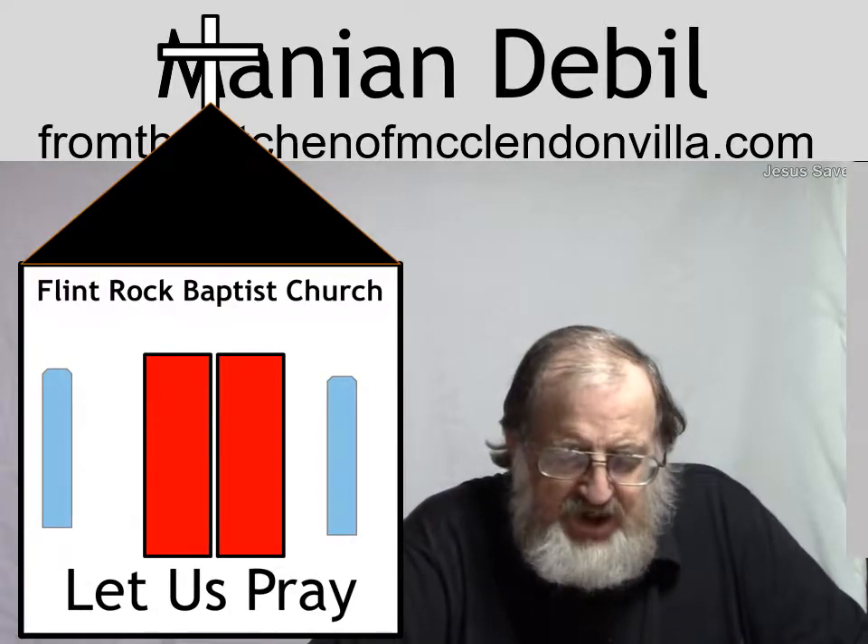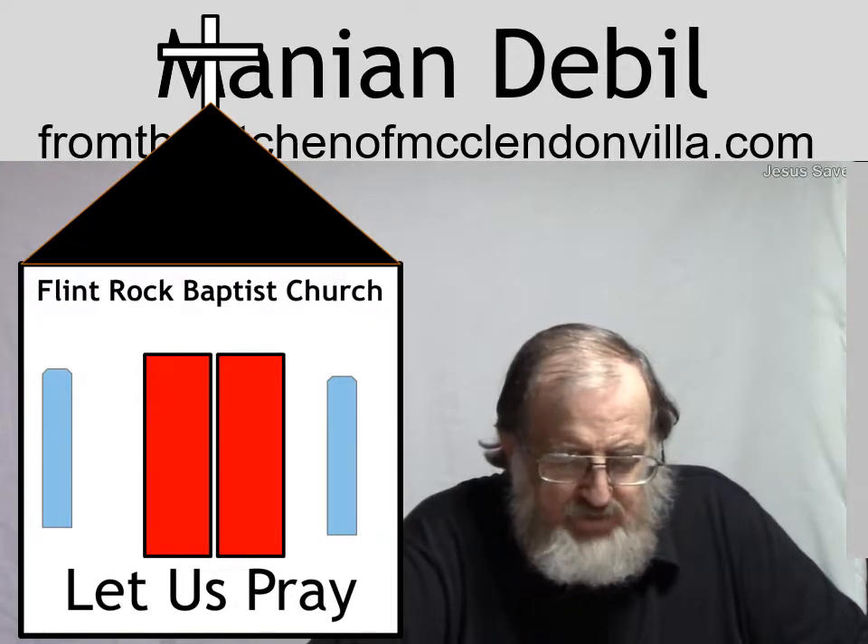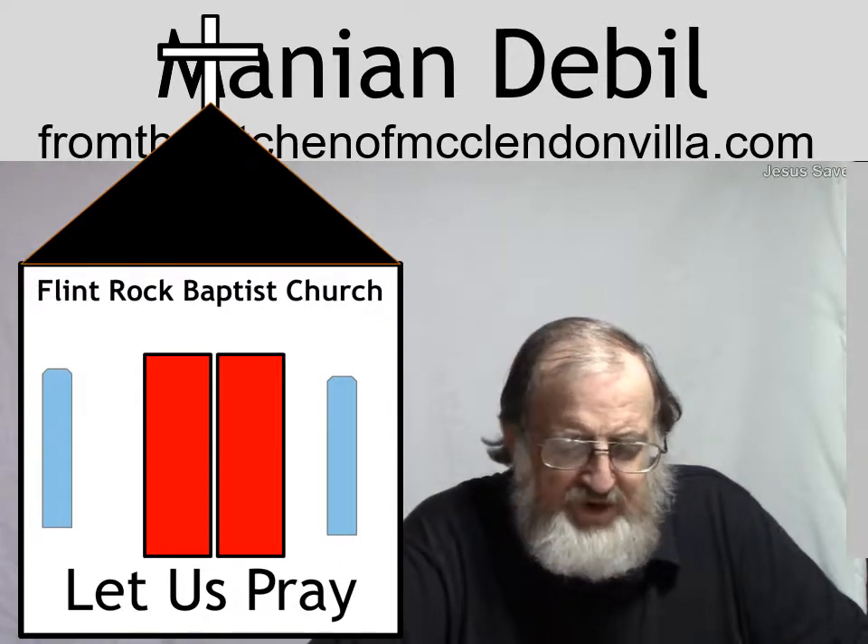If there's anyone out there seeking to find you, please help them to find you. It's in Jesus Christ, Yeshua's most holy, most precious name that we pray, by the power of his blood. Amen.